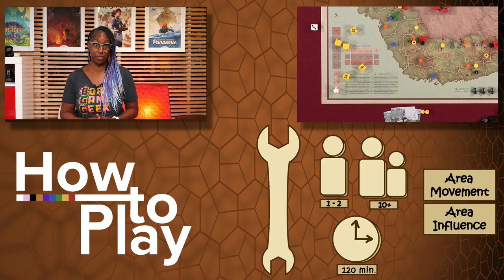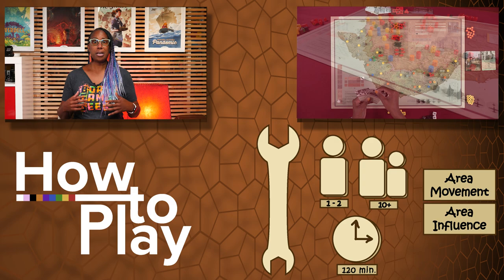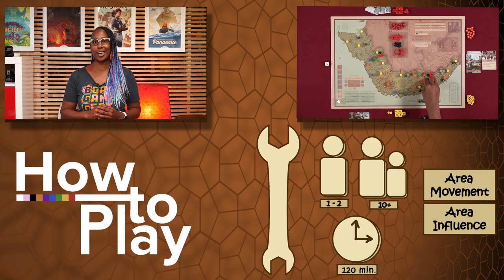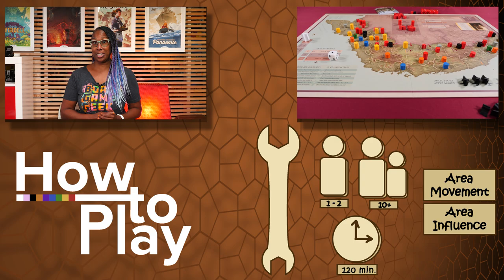Each game is played over up to eight turns, and each turn represents a season of three months where players take turns activating and moving their units on the map and playing event cards to position themselves strategically for province control and combat. If the NV player is able to gain control of Saigon or eliminate all SV units before the end of the eighth turn, they win. Otherwise, the SV player wins the game.